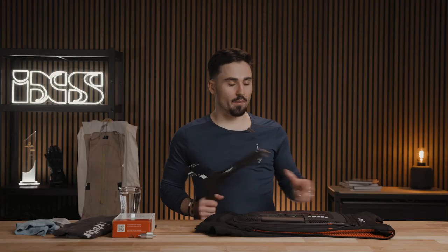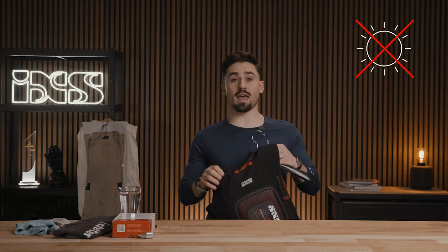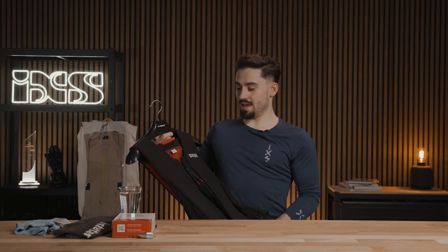Now you can put it on a hanger and make sure you never let it dry in direct sunlight, and also never put it in a washing machine. And now you can just go and enjoy your next ride.